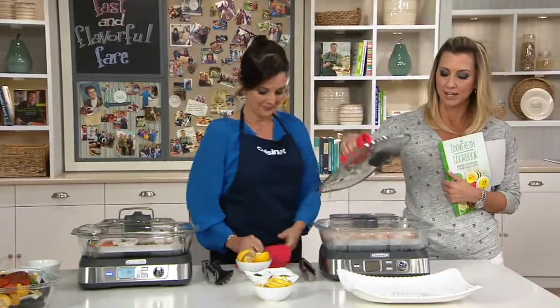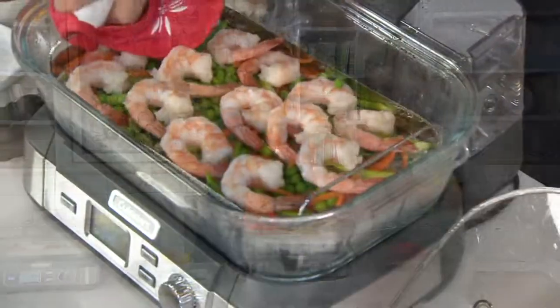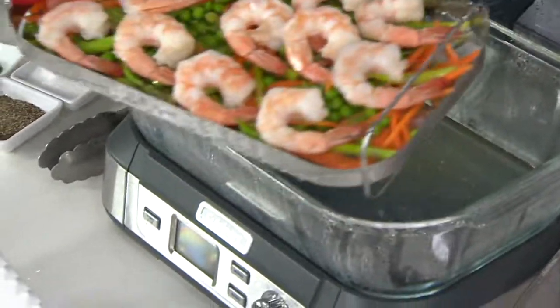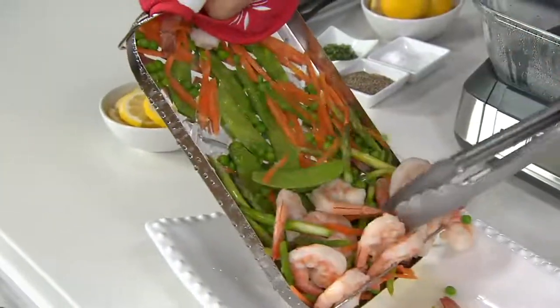Let me just help you out here and take that lid off. Look at that shrimp — perfectly cooked, even cooking. The vegetables aren't soggy, they're not overly done. Everything is just so fresh and beautiful. That is a meal worth putting on the table.